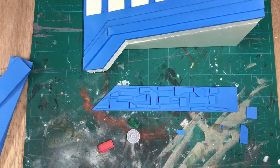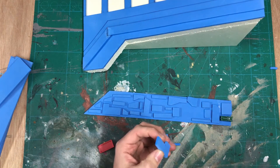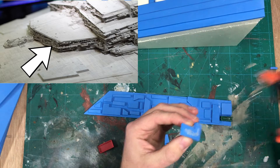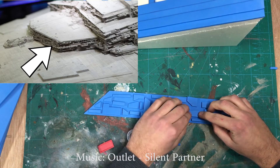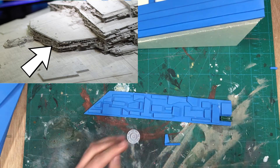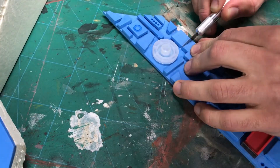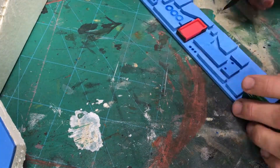Now I am going to cut a triangle from the foam so I can put this wall on a 75-degree angle. My two foam triangles are done. This piece is broken off but it is not a problem because it will be hidden. The next thing I am going to do is use a hot glue gun to glue the foam in place.